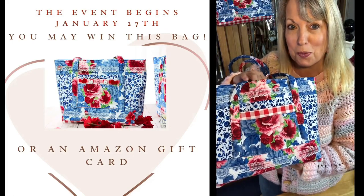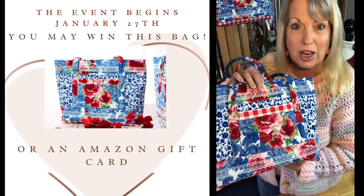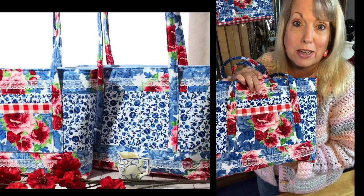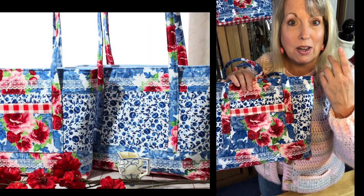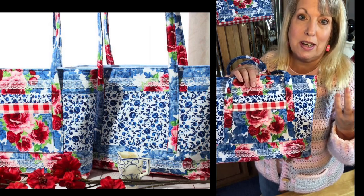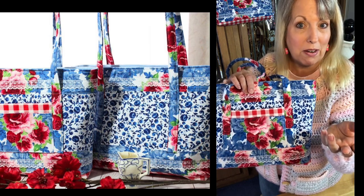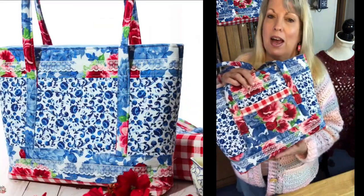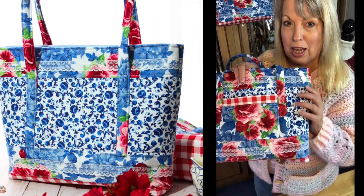Before I was deep into crochet and writing crochet patterns, I was sewing boutique children's pageant wear. I would make a little hat or crochet accessory to go with a pageant outfit, and then folks started asking for the crochet patterns — I didn't know that was a thing! But I have been making handbags for years and years. This is a quilted handbag made out of Pioneer Woman fabric.